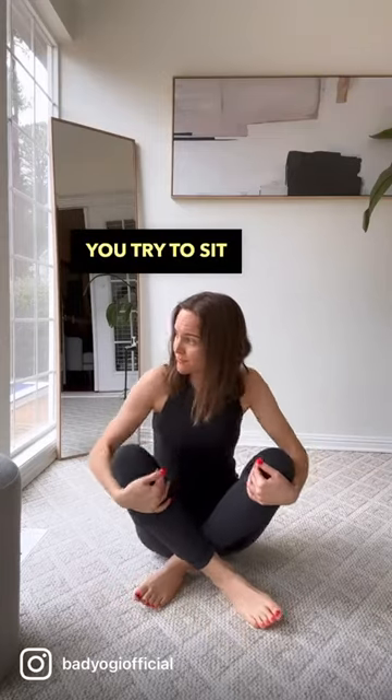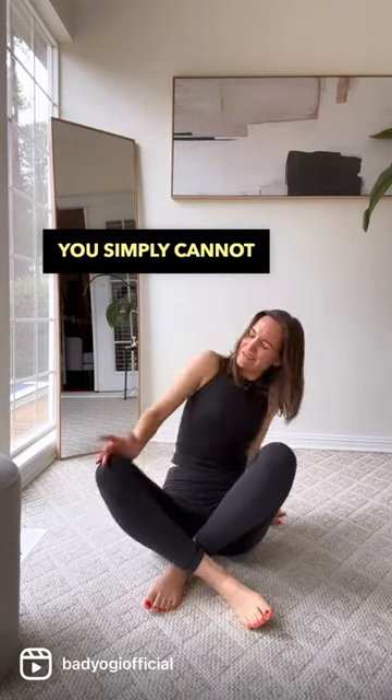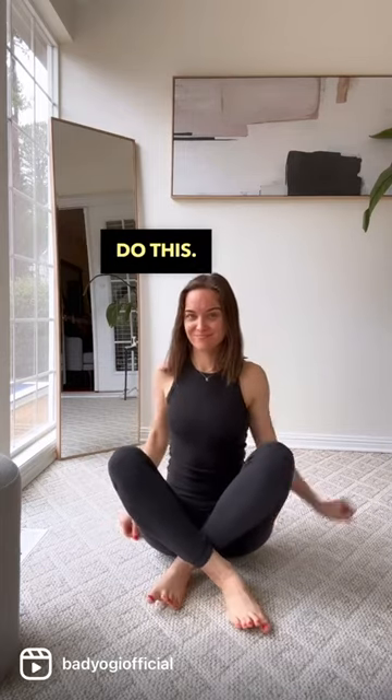Do you look like this when you try to sit down with your legs crossed? It feels like the knees are stuck up here and you simply cannot relax. Well, I want you to do this.